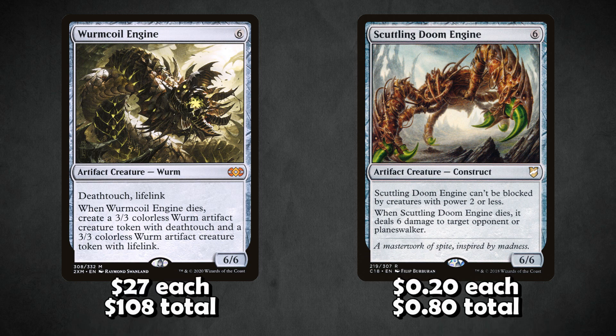Scuttling Doom Engine isn't nearly as good as Worm Coil Engine because Worm Coil's lifelink gives free wins against burn and aggro, but the Doom Engine is a nice budget alternative. Worm Coil Engines are over $25 each while Scuttling Doom Engines are 20 cents each. It's a big threat, difficult to block, and if the opponent has a kill spell for it, it will blow up in their face dealing 6 damage. It's not as good as getting two creatures, but at 20 cents versus $25 it's a solid budget alternative.